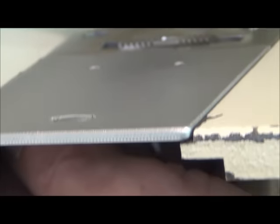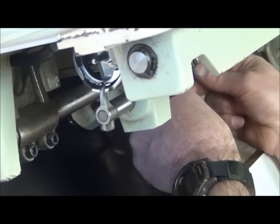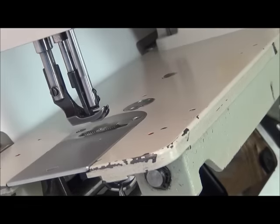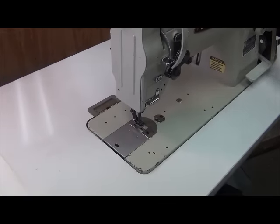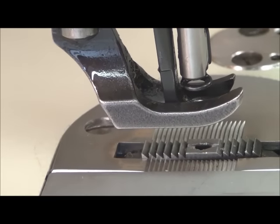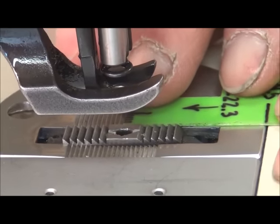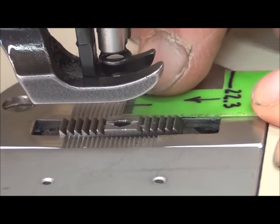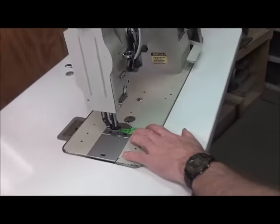I'm just going to hold it there. While I'm holding it, I just reach down with my other hand and lock the set screw — that way nothing moves. Just give it a snug. Like any other adjustment, once we make it we want to cycle it through and then recheck it. We bring the feed dog to its highest point, put the gauge in right next to it, and our hole is pretty much dead center. That's how you adjust the longitudinal position of the feed dog front to back — very simple.